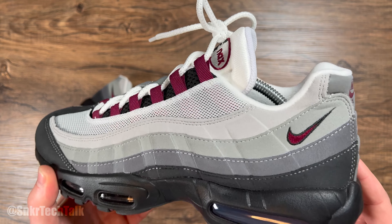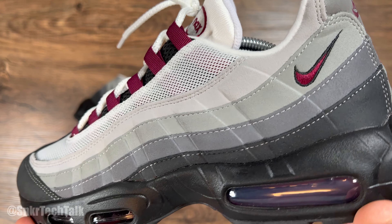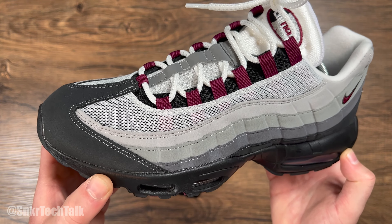As far as the overall materials go, it is kind of like that felt material — it's really nothing special. But again, that's kind of what you get on all OG color palettes.